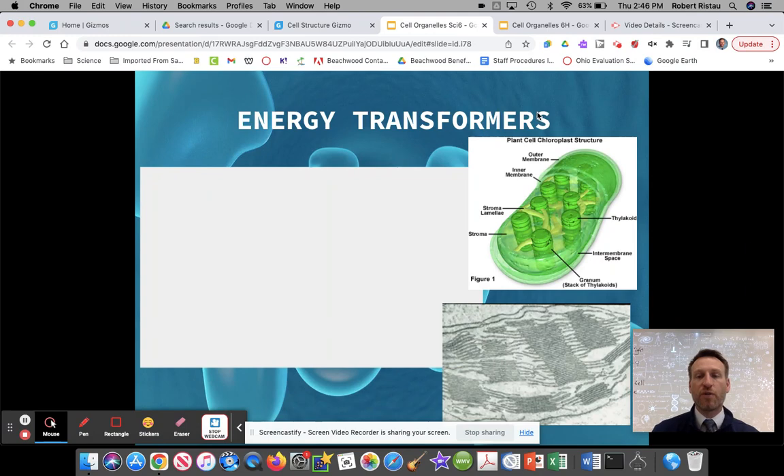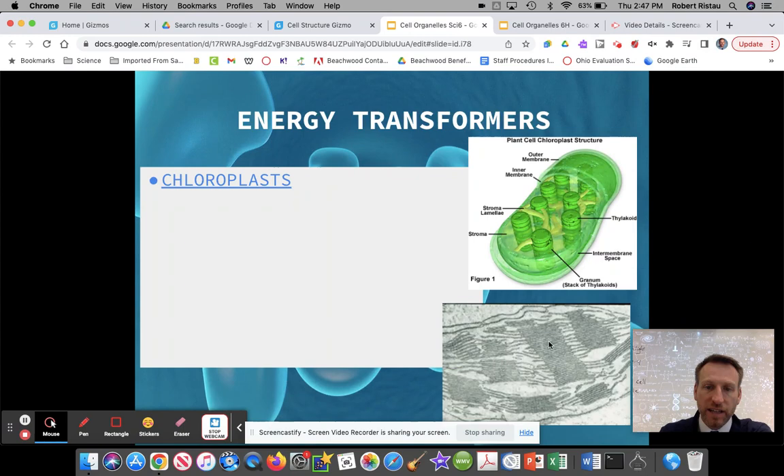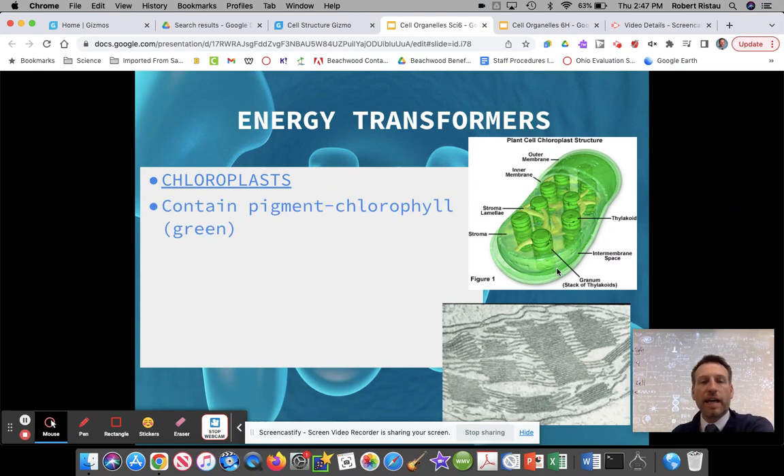There's another energy transformer, but this one is only in plants. It's called chloroplasts. So you're writing down that word, chloroplast, on letter D, lowercase b, under energy transformers. A chloroplast also kind of looks like the mitochondria except it's in color — it's usually green. It usually has these stacks or lines in here, kind of like green pancakes being stacked up. And inside the chloroplasts, they have this pigment, this green pigment.